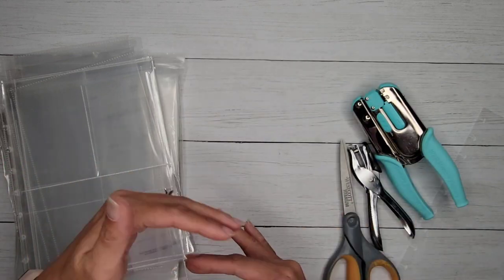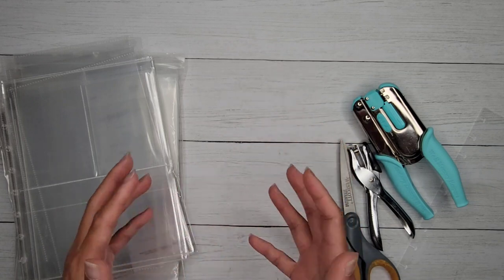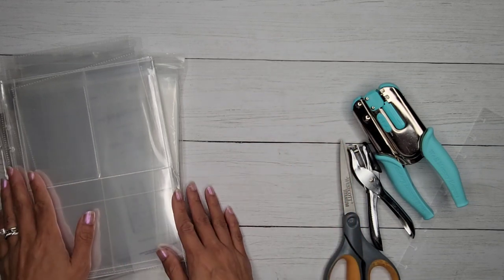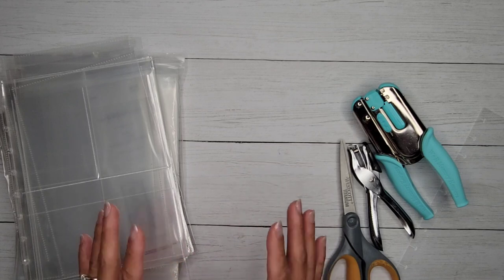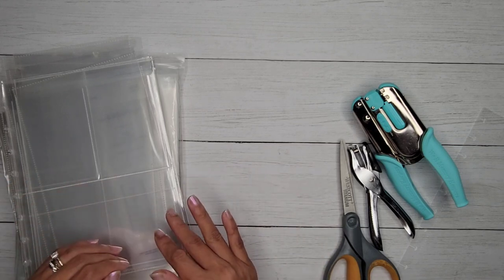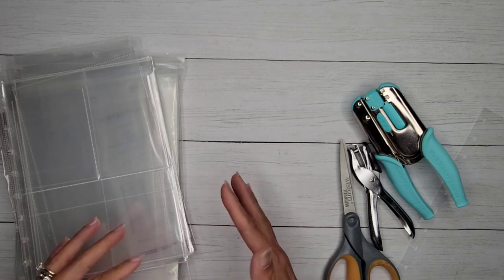They still have them for the big size — the memory planners, letter size — but they stopped releasing them for the classic size. A lot of people are always asking in the comments for classic size. This DIY is a way of adapting things you can find more easily and use your supplies.